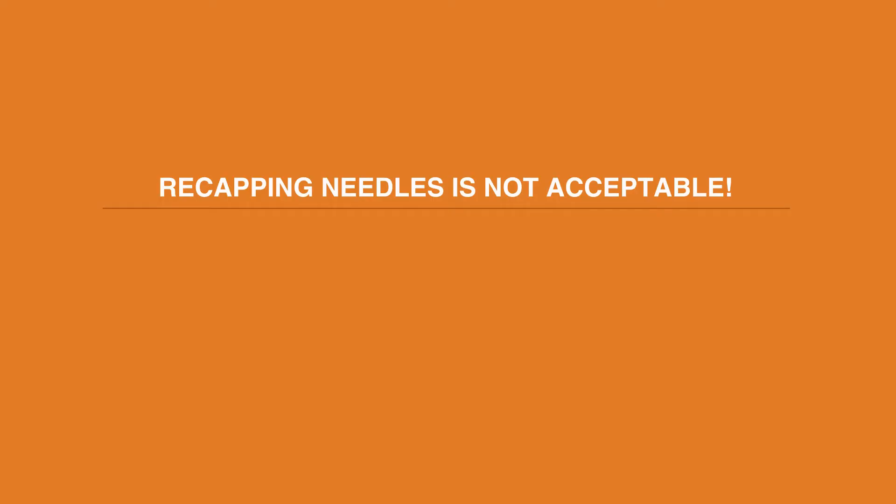Recapping needles is not acceptable. Never try to recap sharps. Most have a recapping-proof design, and if you do recap sharps, your facility should be fined for doing so.